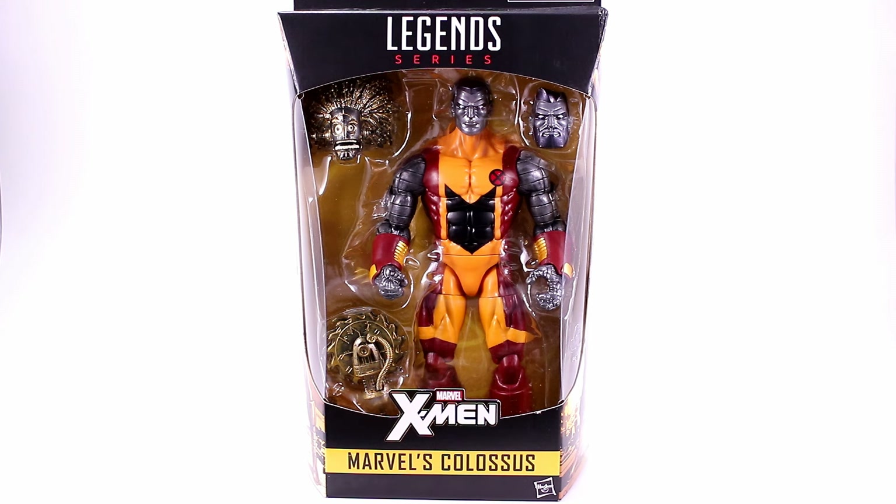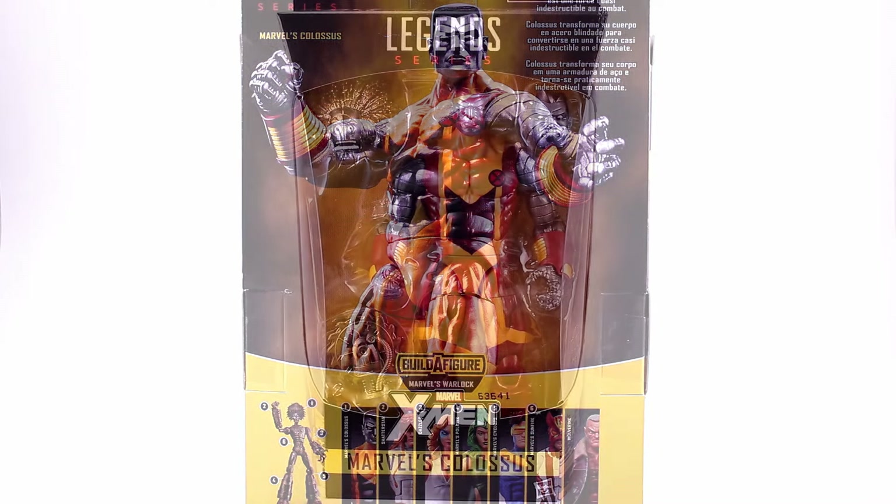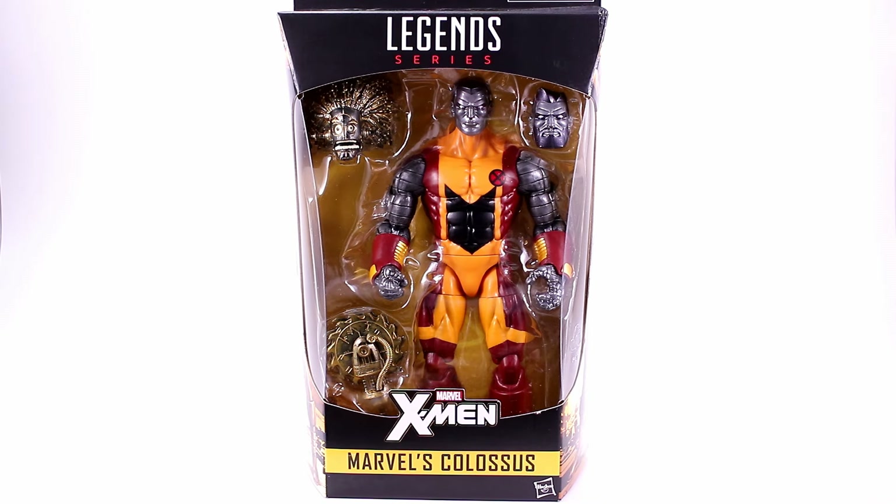Welcome back to Unparalleled Universe for another action figure review. Today we're looking at the Marvel Legends Colossus figure from the X-Men Warlock Build-A-Figure wave. Here's a quick look at him in the packaging — you can see the figure, the Build-A-Figure pieces he comes with, his extra head, and some nice Colossus artwork on the side. On the back you get a look at the figure plus the other figures in the wave needed to build Warlock. The collector-friendly packaging lets you open it up and put it back if you'd like.